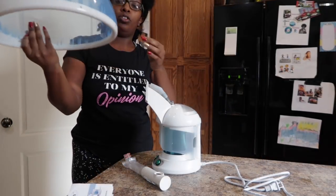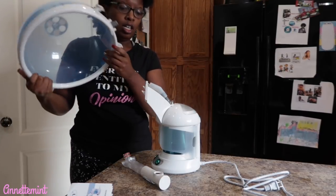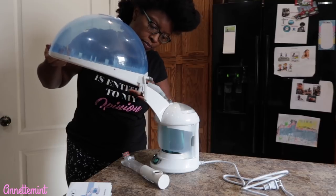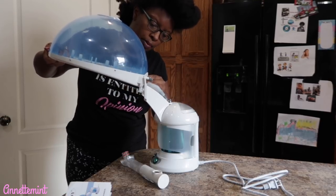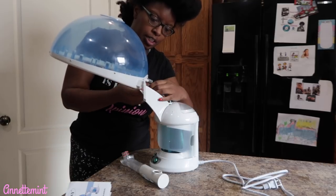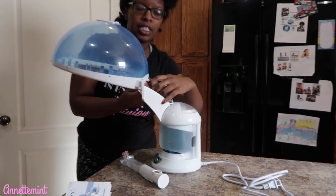And then you would slide this on like so, and then you attach this in.